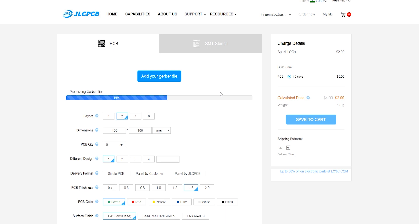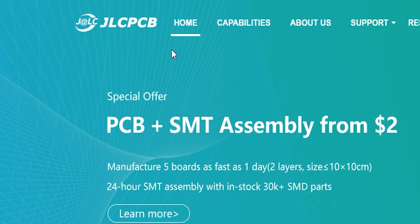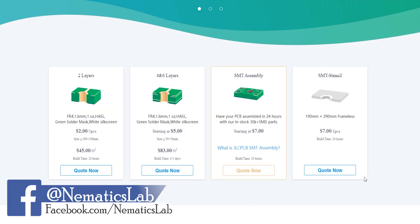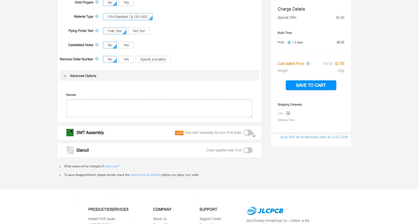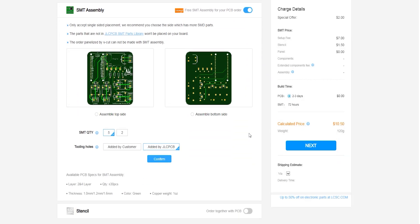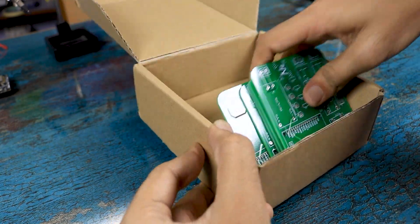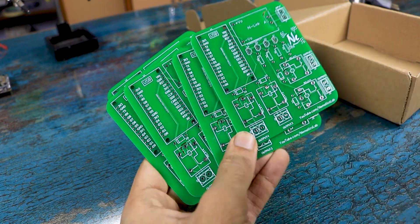After completing the PCB design, I exported the Gerber file and uploaded it to JLCPCB.com, who are also the sponsor of this video. JLCPCB offers great quality PCBs at insanely low prices starting at just two dollars for two-layer PCBs, and they also offer four-layer and six-layer PCBs. You can also try out their SMD assembly service, which I will be using in my next video. Once I had my PCB, it was time to solder all the components as per the schematic. You can find more details on my website — and now enjoy the montage.